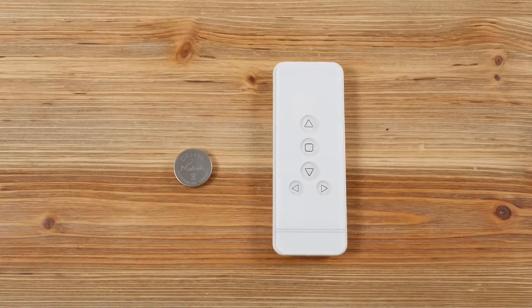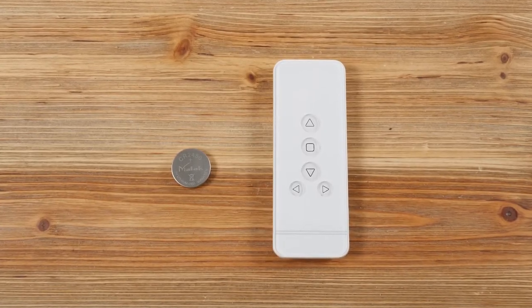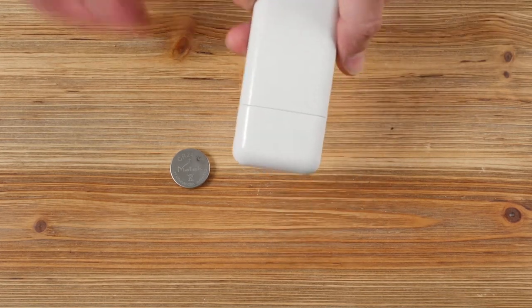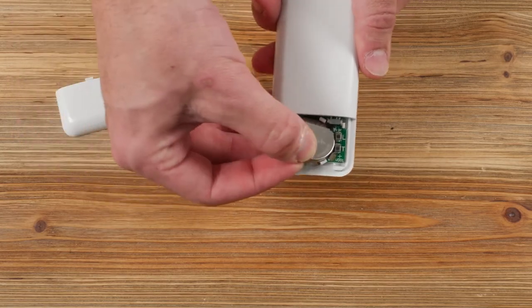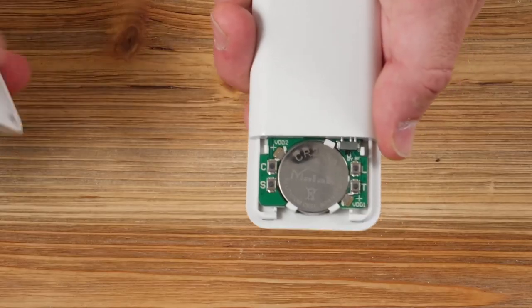The first step will be to insert the lithium battery into the remote control. With the back of the remote facing you, slide the back cover off and set the battery into place. The positive side of the battery should be facing toward you.